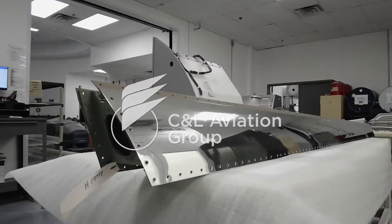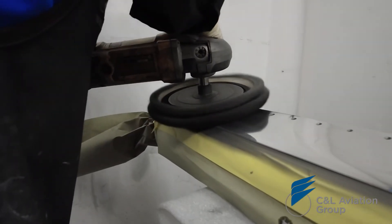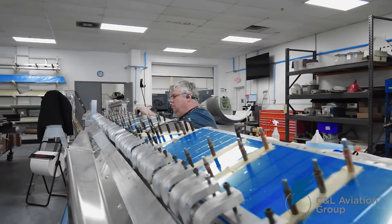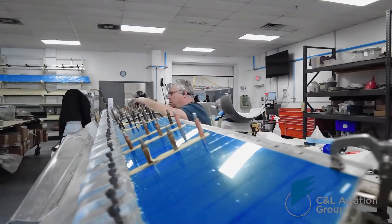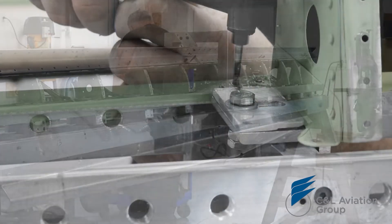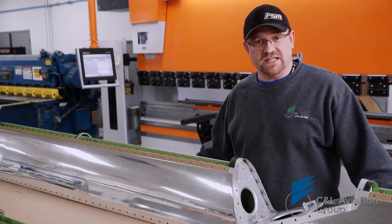One of the repairs that we've worked diligently over the years to perfect has been re-skinning leading edges. We begin by putting these leading edges into our custom jigs. Our jigs maintain any of the shape or alignment that is within that frame, and once we drill off those skins, it will hold it in place while we fit up our new skins.